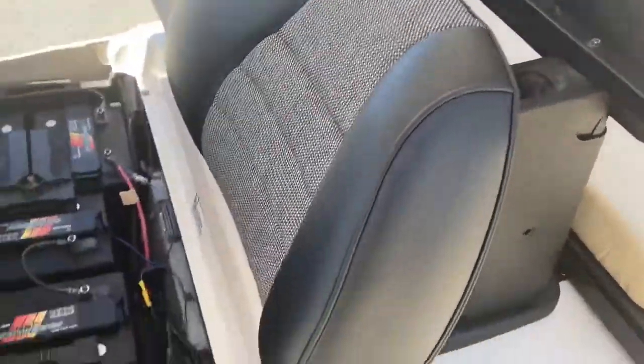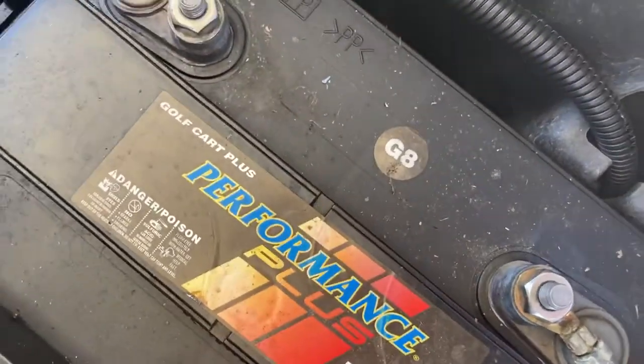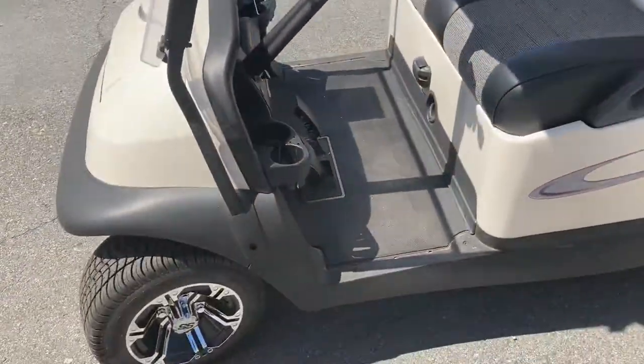Right under here, access to your batteries. These right here — 6, 8 volt. These are 2018 batteries — see the G8 there? Batteries typically last about 5 to 6 years from the date of new.